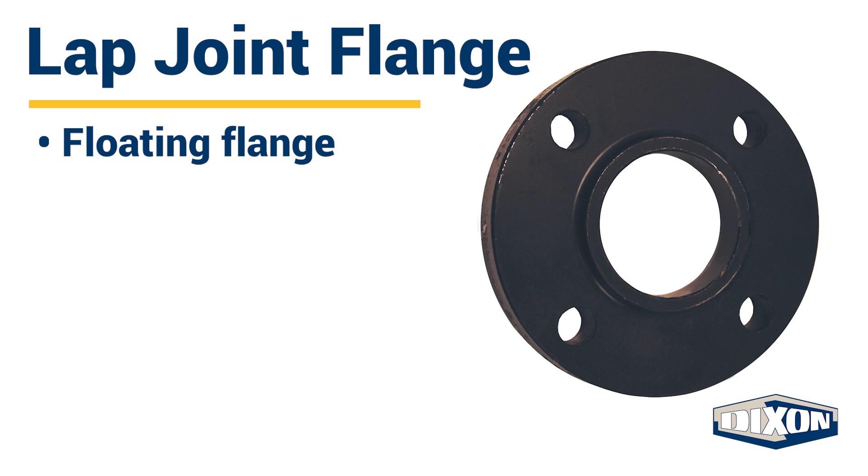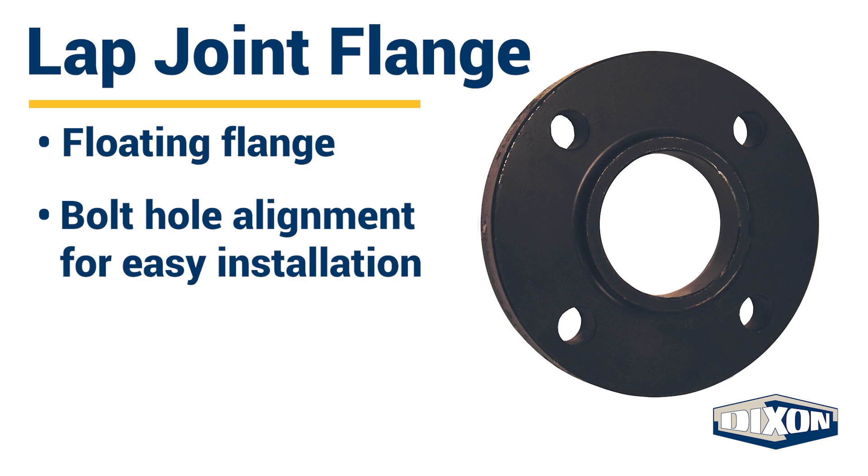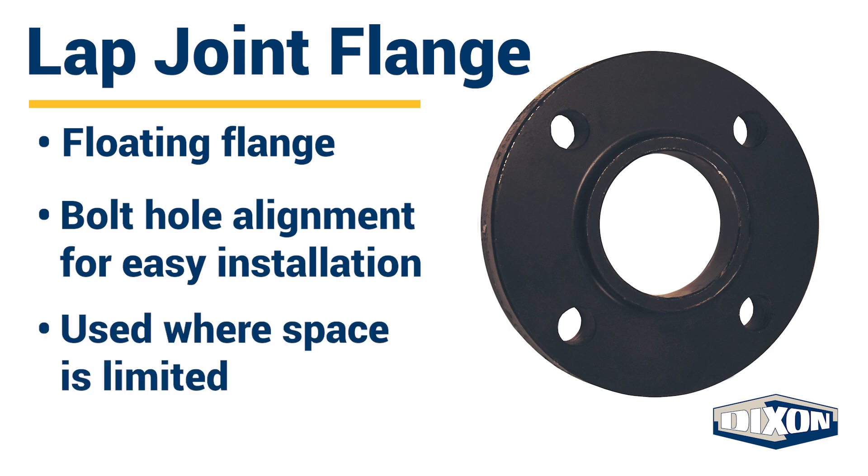Also called a floating flange, lap joint flanges are made up of a stub end which is welded to the pipe and a backing flange that moves freely over the pipe. Lap joint flanges allow for bolt hole alignment for easy installation. This type of flange is used where space is limited and frequent dismantling is required.